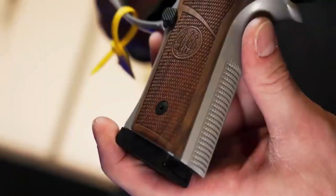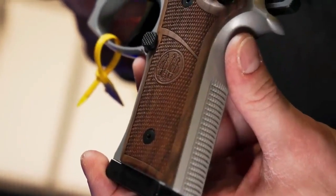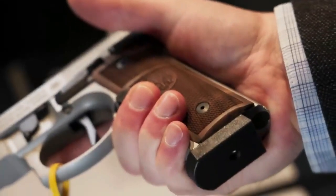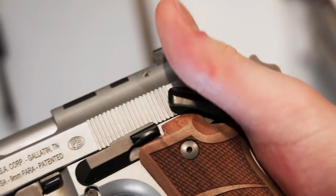Main parts are: combat front barrel, removable sight, assembly lever, slide stop lever, red dot optics blanking plate, and hammer safety.